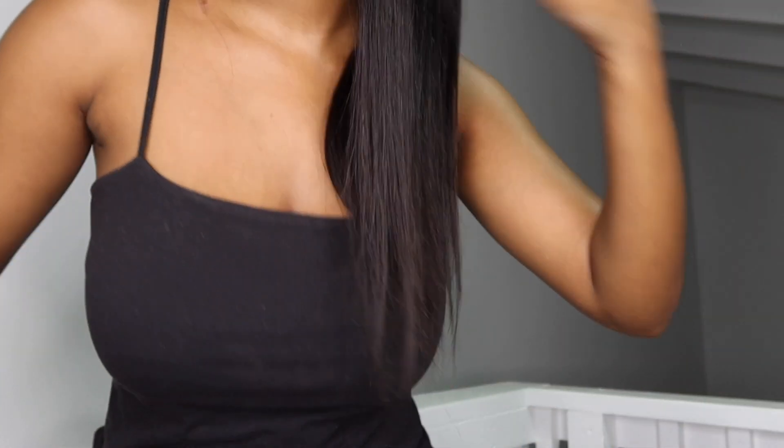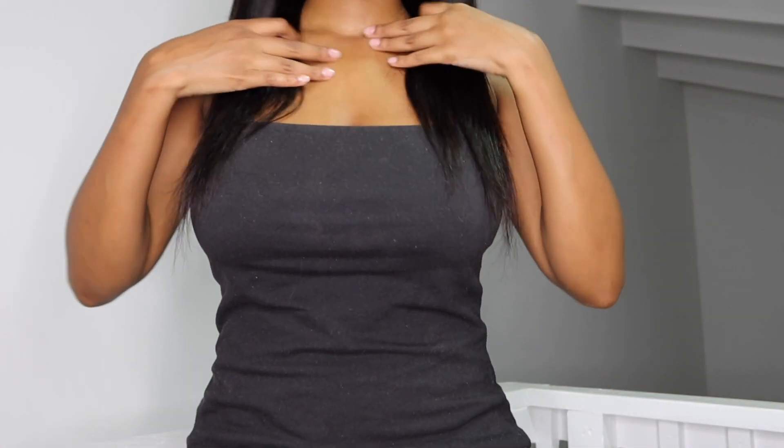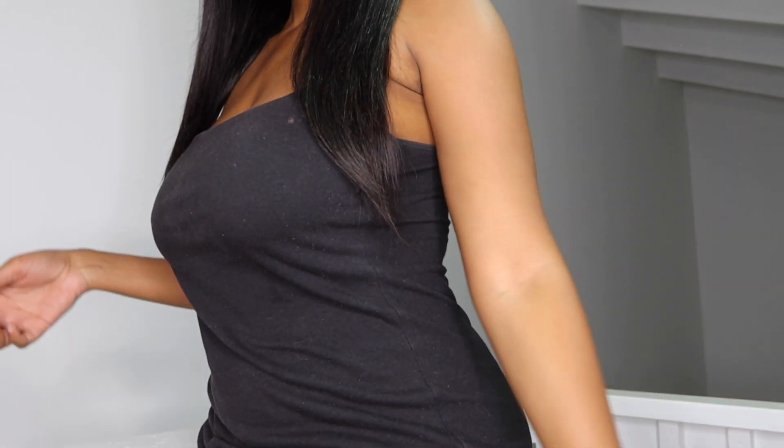I do want to show you where this wig hits me — so it hits me right in the middle of the breast area, not above it. So it is a very long bob vibe. And if you wanted to, you could definitely cut it up a bit and make it shorter or more of a blunt cut.